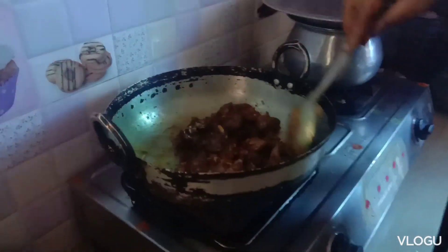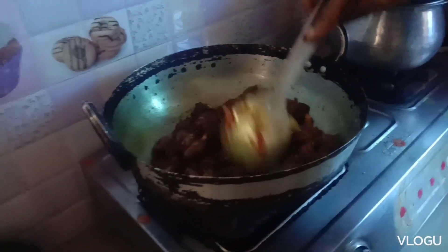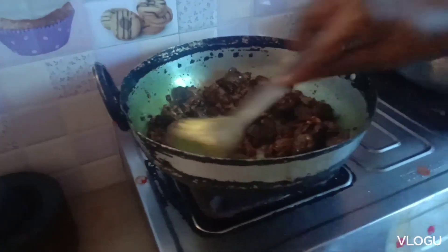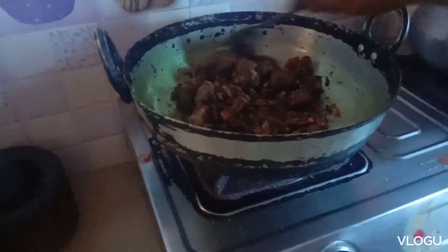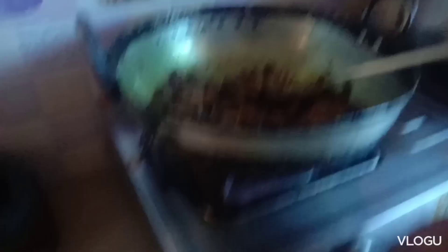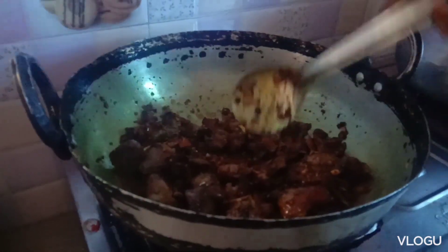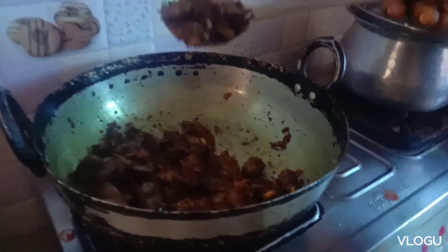I will upload the videos and show you the link in the description below. I will try the chicken and liver fry. Try it and follow the videos. Thank you for watching my videos. See you in the next video, my friends. Bye!